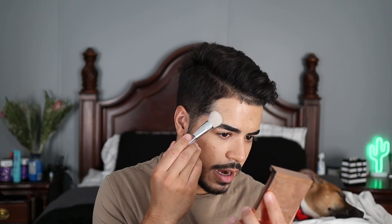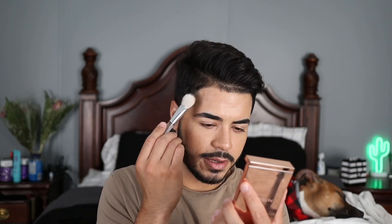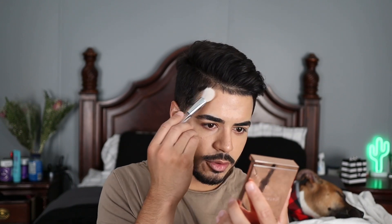Now I'm going to go ahead with the bronzing shade to warm up my skin. I'm taking this ELF Airbrush Stipple Brush, swirling it in the pan, and just tapping it onto anywhere I want to bronze up my skin a little bit — that's how he was applying it in the demo video, just gently tapping it on areas where I need a little more warmth.